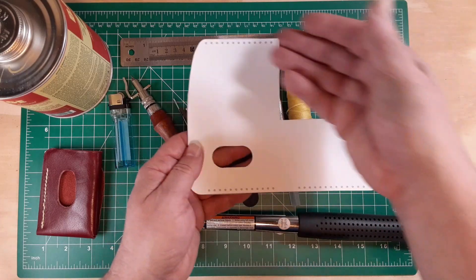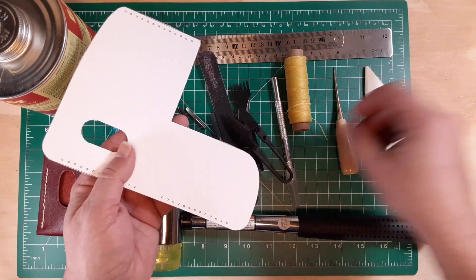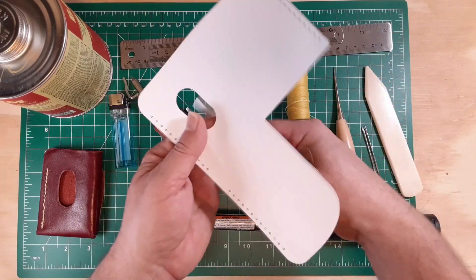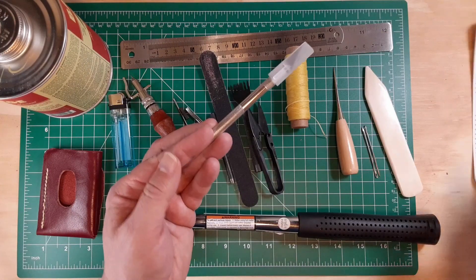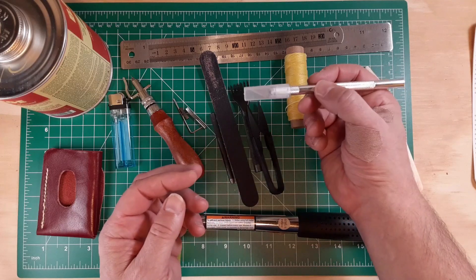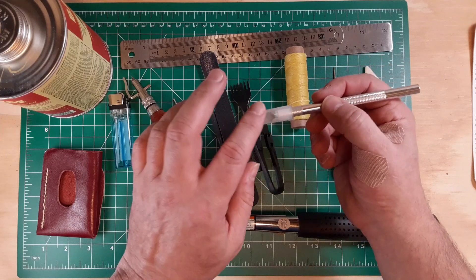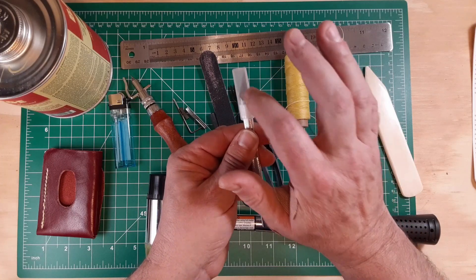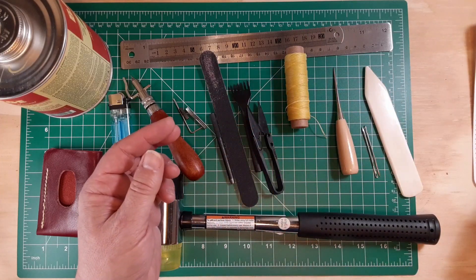I did use a pattern and in order to make the pattern, I did cut it out using the X-Acto knife that came with the kit. It's sharp, it's small, it's about pen shaped and it worked very well. The nice thing is it came with some spare blades. I'll be using that going forward.